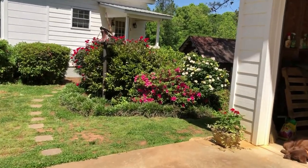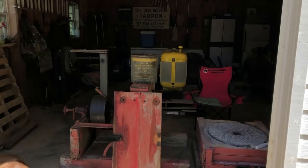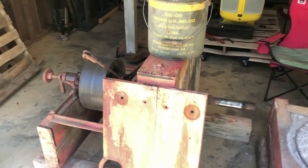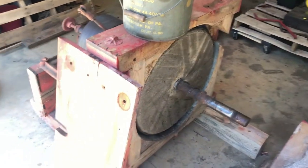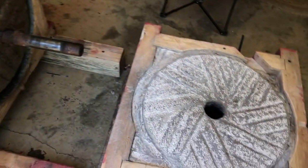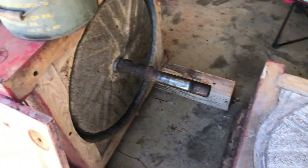A friend of mine, Brian Osborne, has been helping me with this gristmill here that we're restoring. This is a 1943 Meadows gristmill. We've been working on the stones, re-facing them, and Brian's an expert with that. We'll probably finish up this Saturday and put it back together and paint it.